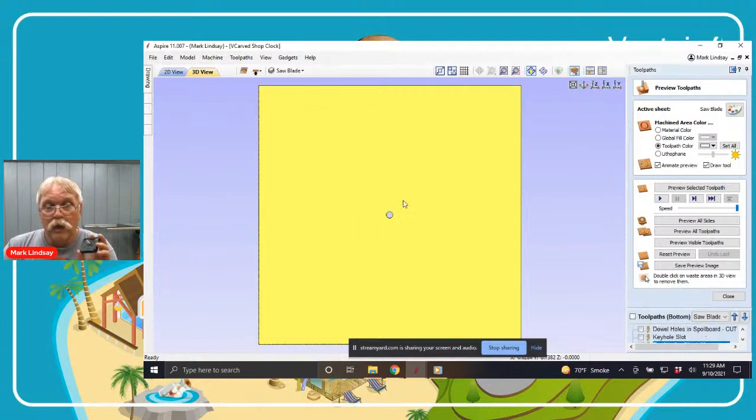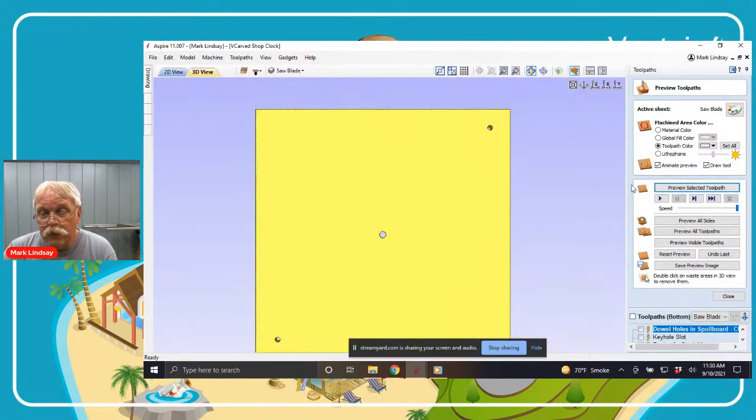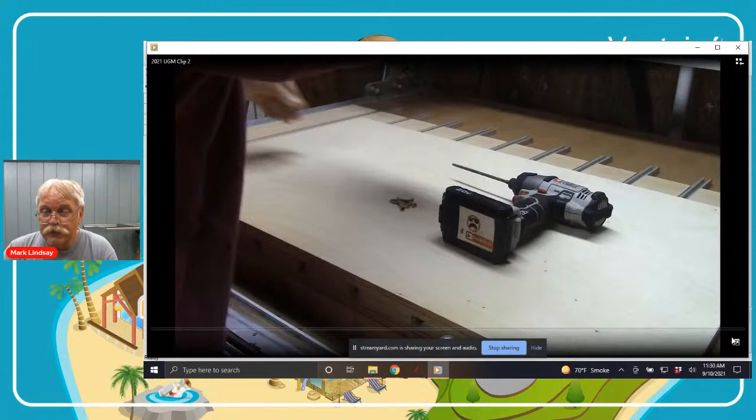After cutting side one of my project, the absolute first thing I want to cut will be my locating dowels in the spoil board. I'll take the material off the table, put in my upcut bit, and cut those two dowel holes in the spoil board — I named that toolpath 'dowel holes in spoil board.' Previewing it in the 3D view: there are my locating dowel holes. I've got a short video I'm going to play here and comment on to show you exactly what I mean — this was on a project I did a few months ago already on my channel, and it will demonstrate exactly what I'm talking about.